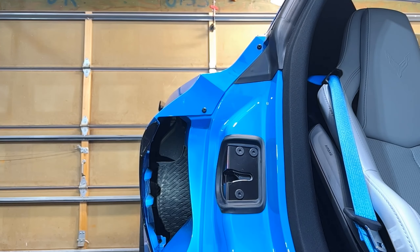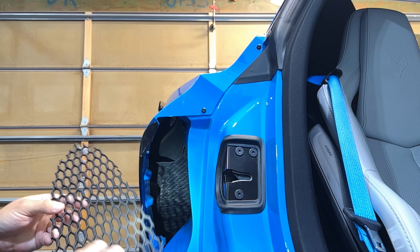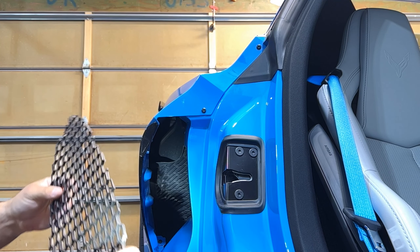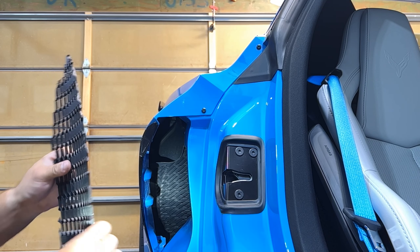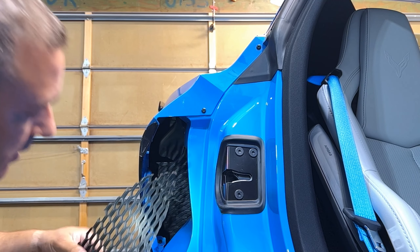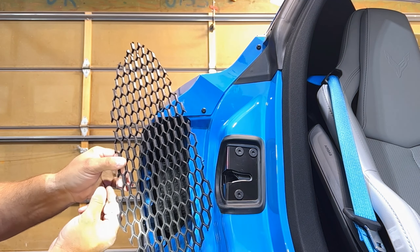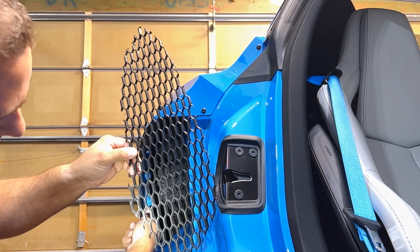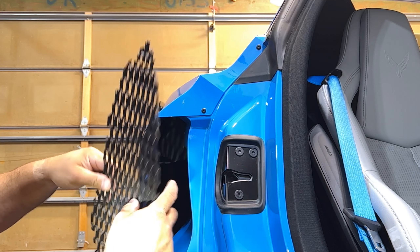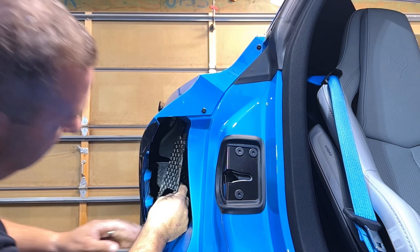When you get the insert, it'll be obvious which side faces out — one is a finished side, the other is a machine side. Make sure you heat it up. You can put some tape on it to protect it if you want. You're going to take it and these little cutouts will go into the little nacelle-type bumps — it'll be pretty obvious. Slide it in big end first.